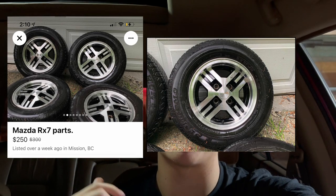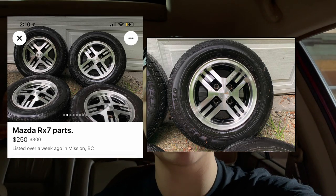Hello car people! Today is an exciting day. We're going to go pick up some wheels for the Daihatsu Atrai. We're going to go pick up some FB RX-7 wheels because 4x110 is a really strange bolt pattern and the only thing that's going to fit that I'm going to be able to find are RX-7 wheels. So let's go grab them.